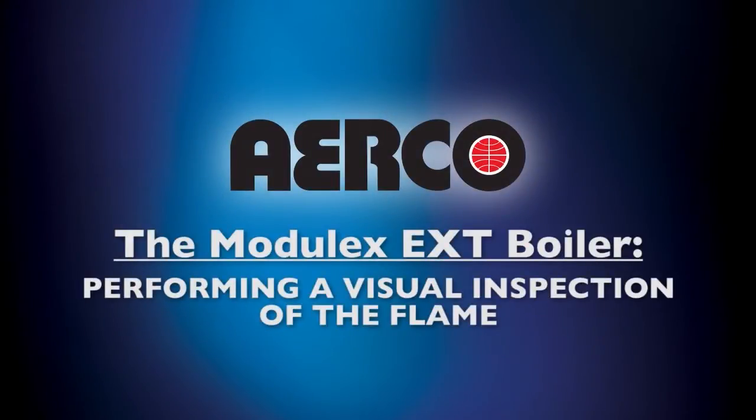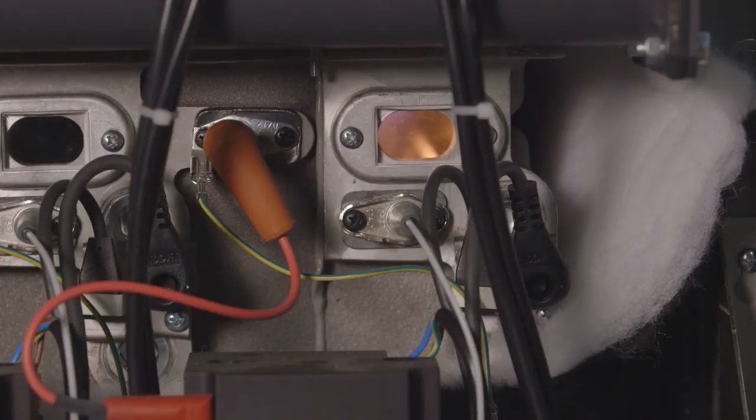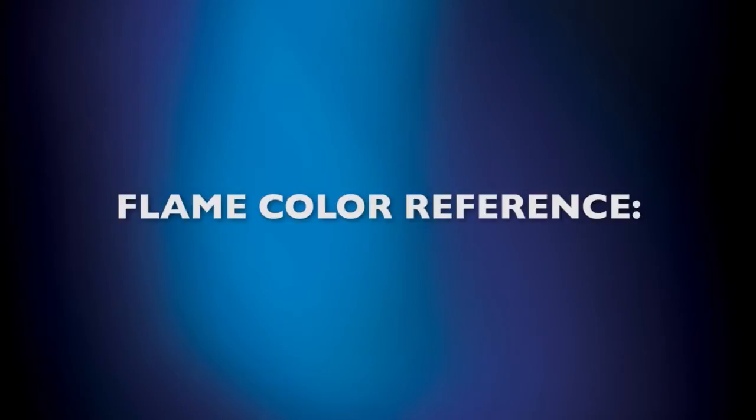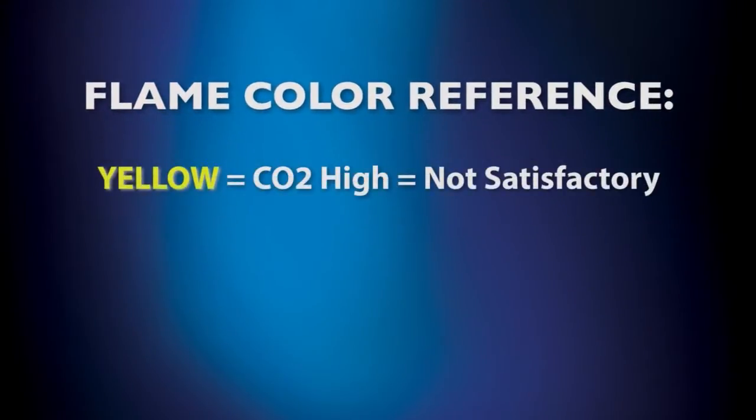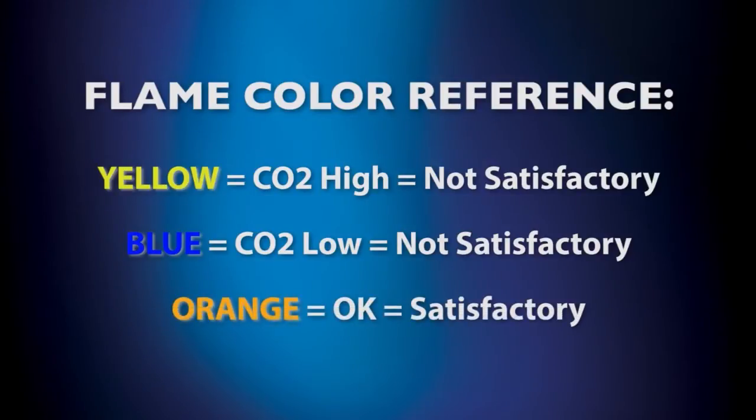Now we're going to help you visually assess the health of your unit's burner. When your unit's burner is operating correctly, you'll notice the flame is even over the entire surface. It should burn with a clear and stable flame that is clearly orange. You can check the flame by looking through the flame observation port. Yellow means CO2 is too high, blue means CO2 is too low, and orange means your unit's burner is firing correctly.